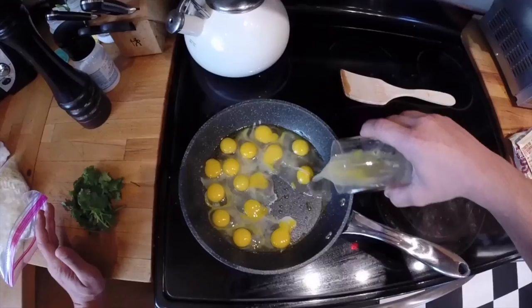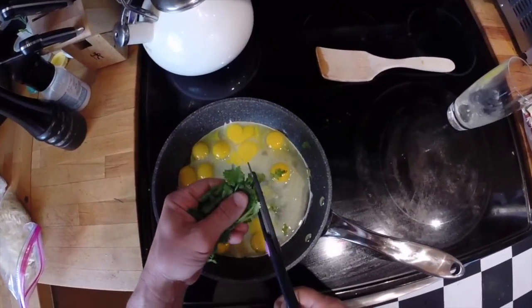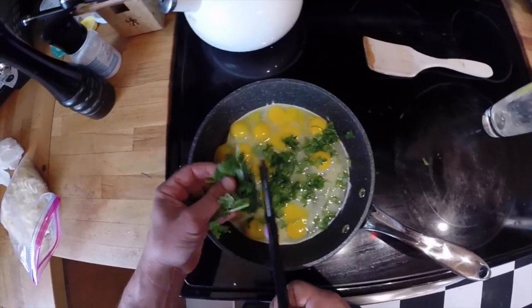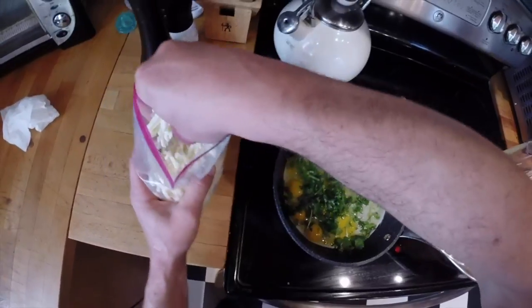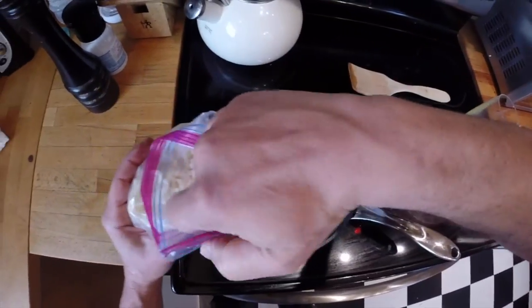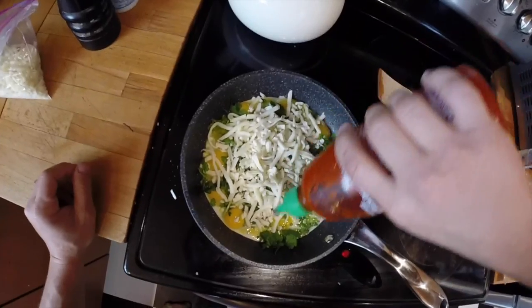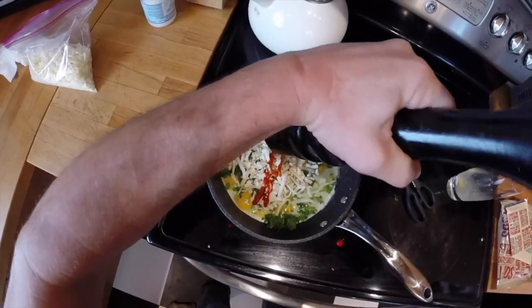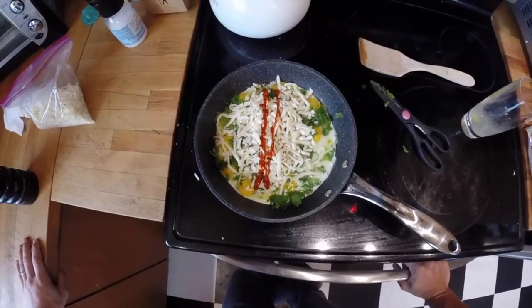We're doing a cilantro and mozzarella omelette because everything is better with cilantro. Let's take some fresh cilantro — there's nothing quite like it. Sprinkle some of this pre-shredded cheese — actually it doesn't smell like mozzarella at all, it smells like cheddar or something, but cheese is good. A little sriracha in the middle, fresh cracked pepper, and we wait.